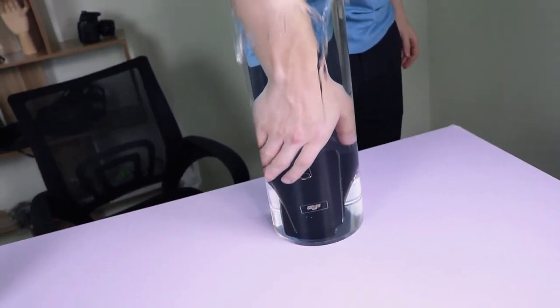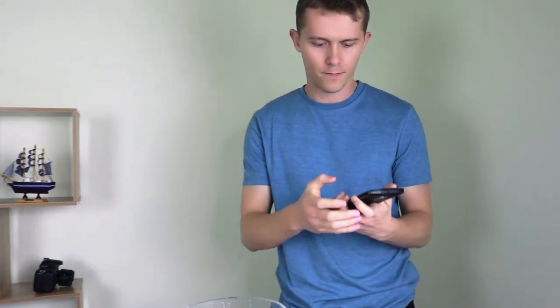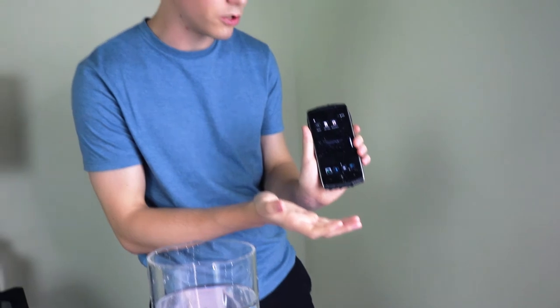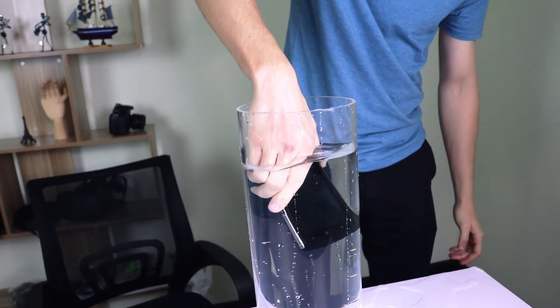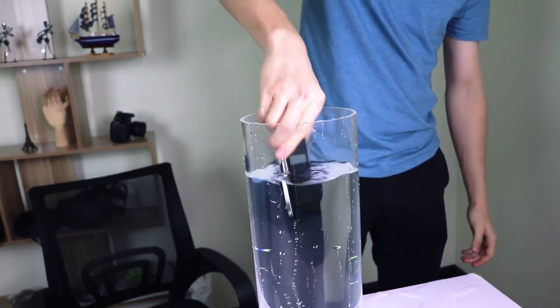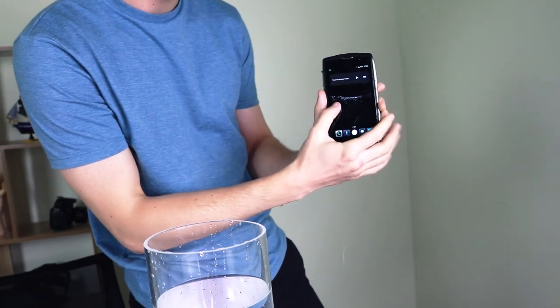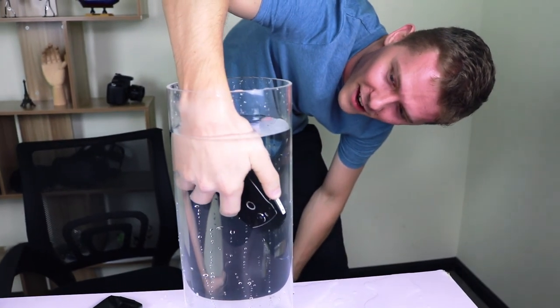Let's get our phones back and see how they got on. Whoa! Okay, let's dry them off a little bit — and there you are. So far so good. Now let's check out the Z7. Let's check out the camera — let's see if that works down there. Yep, selfie mode still going.